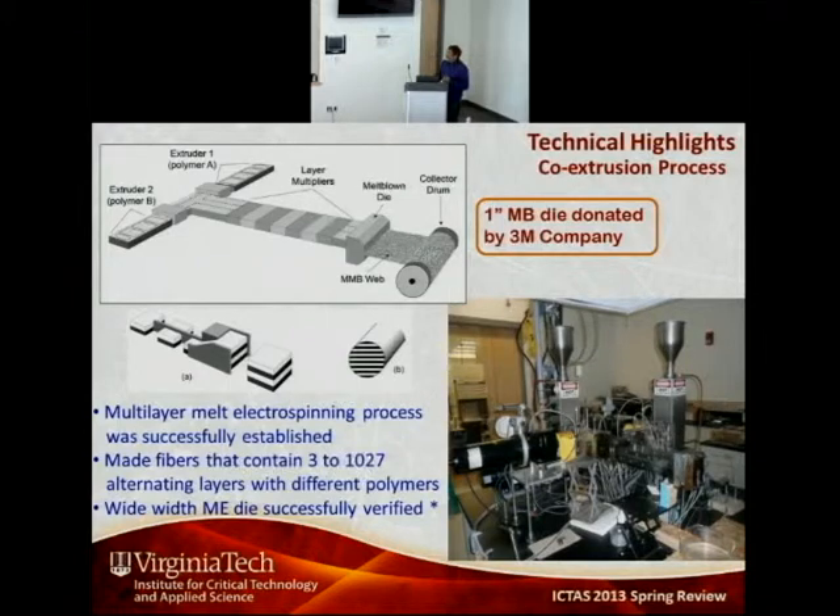The fibers formed now contain layers. In the layer multiplying process, we have polymer A and polymer B that are cut, stacked, and squeezed so two layers become four. As it goes through the next layer multiplier, four layers become eight, and the process continues depending on how many layer multipliers are used. We started with a three-layer feed block and were able to get up to 1,027 alternating layers within each single fiber.